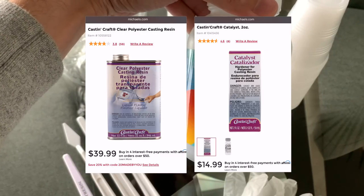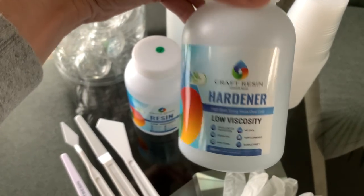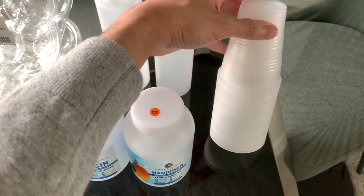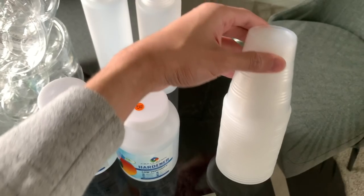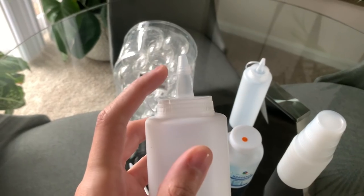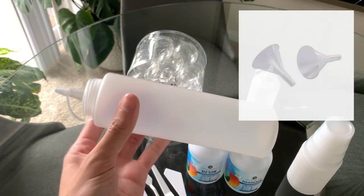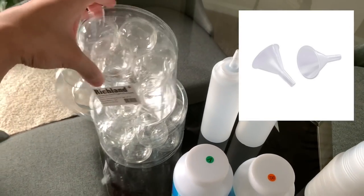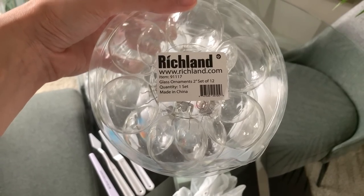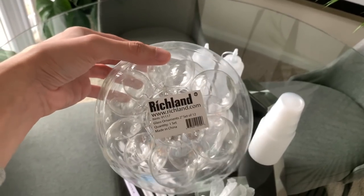I bought both from Michaels, but they can be purchased online through Amazon as well. You will need plastic cups to mix your resin in — I bought these from the Dollar Tree, try to find them as cheaply as possible because they'll be tossed when you're finished. My intention with squeeze bottles was to pour the resin as a funnel, but I thoroughly recommend just using a small-sized funnel instead — one you don't plan on using for any other purpose. Most importantly, you will need to source clear glass ornaments online. I found these through Walmart; they're two inches wide and used as a mold for the resin to cure inside of.